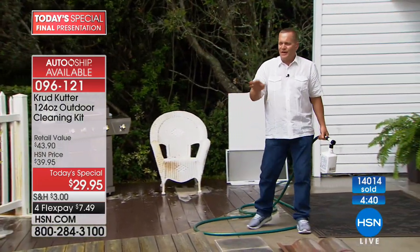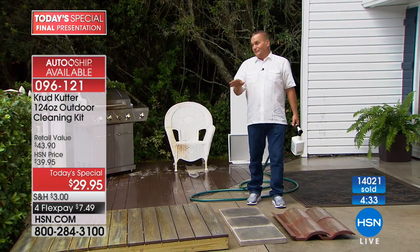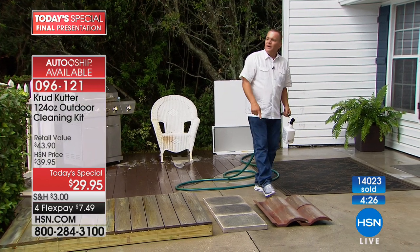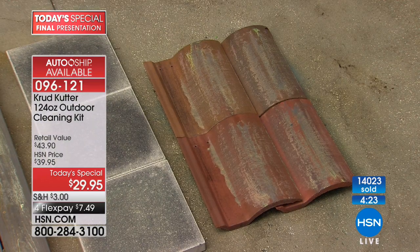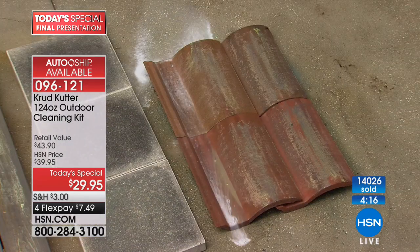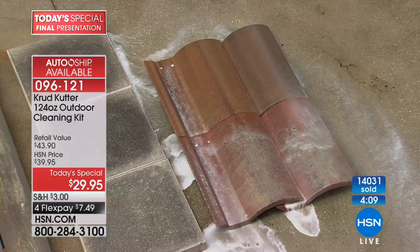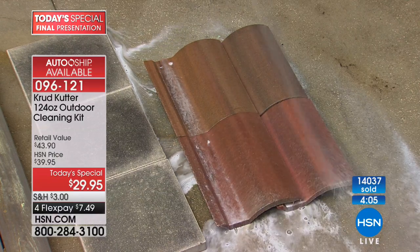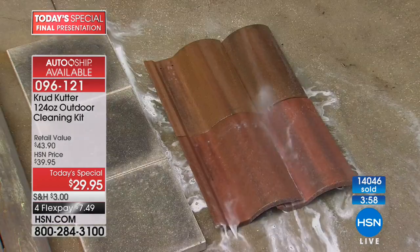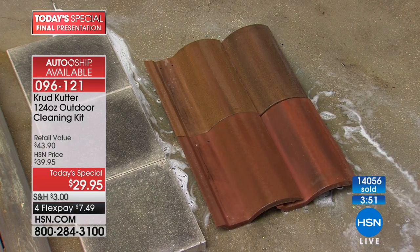My neighbor Marianne got a compliance letter from the HOA because her roof was moldy. She's got roof tiles just like this. We took the Crud Cutter over there — she lives in a one-story house — and we stood with both feet safely on the ground and sprayed it up onto the roof. We let it set for 15 to 20 minutes, then turned it to rinse. The difference was absolutely amazing — her roof was cleaner than her neighbor's roof, who was probably the one that called the HOA in the first place.